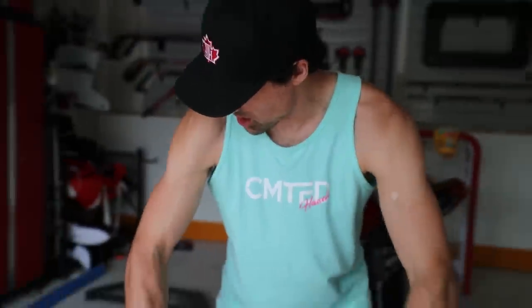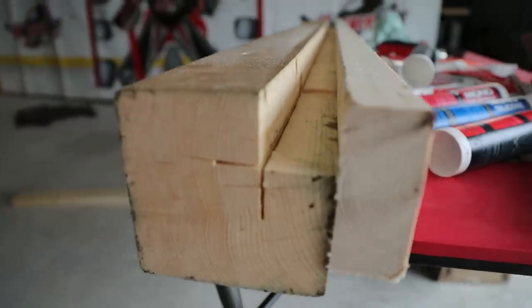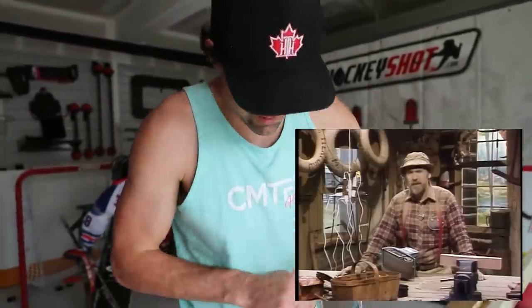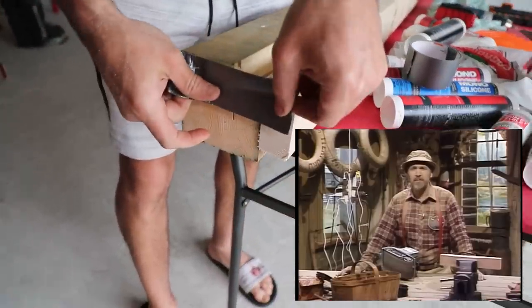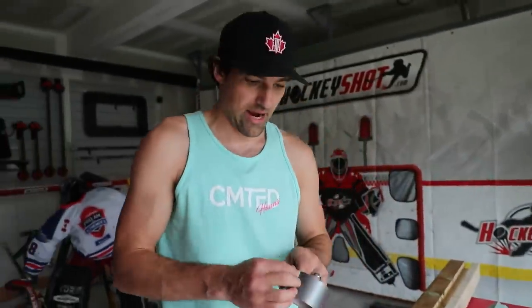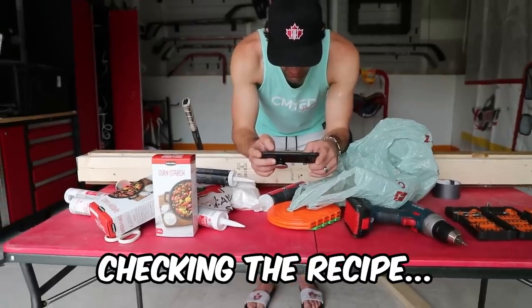Welcome to Handyman's Corner, it's Coach J! Remember - if women don't find you handsome, they should at least find you handy. This is just more than adequate.